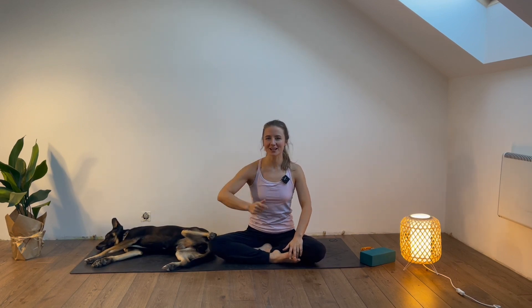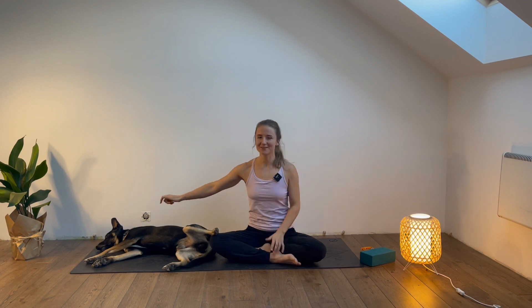Hey everyone, welcome back to day three of a 10-day hip mobility challenge. If you haven't met Lupi yet, this is Lupi. Today I will share some movements standing and some movements on the ground. You will only need yourself and your yoga mat. Perhaps this time you could also grab a little pillow or something to put underneath your knees — it might feel nicer, especially if your floor is quite hard. Once you are ready, let's meet in a standing position.